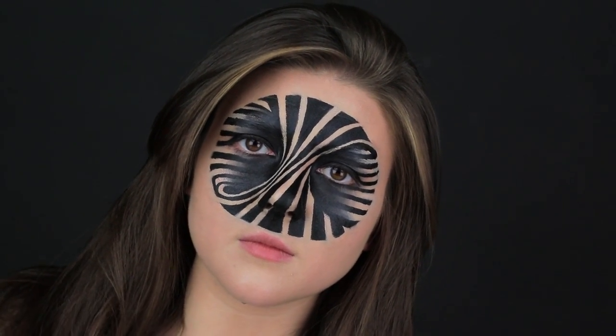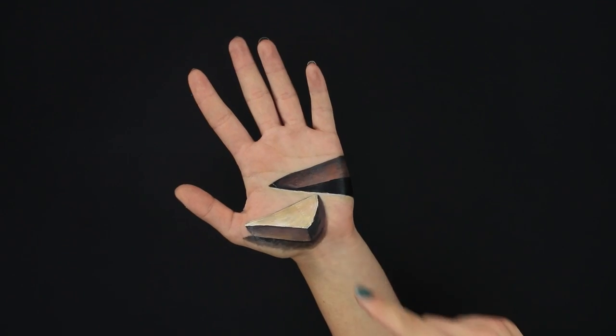Twist your face into a spiral, paint a full mask, and take a look at a skeleton from the inside. We tried a few amazing face and hand makeup illusions. Check them out!